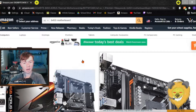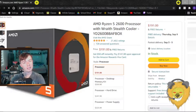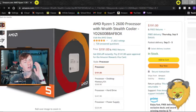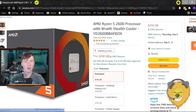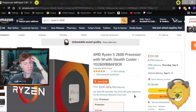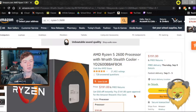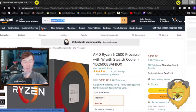Next is the CPU. I'm going with a Ryzen 5 2600 — $191. We used to get this processor for like $120 before COVID, and now it's $190. Whatever, I'm going with this. It's a second-gen processor so it'll work with my board, and it's got six cores and twelve threads — plenty of power.